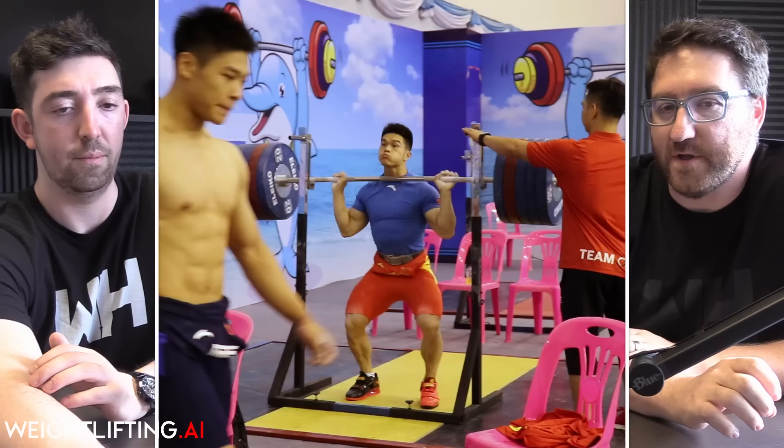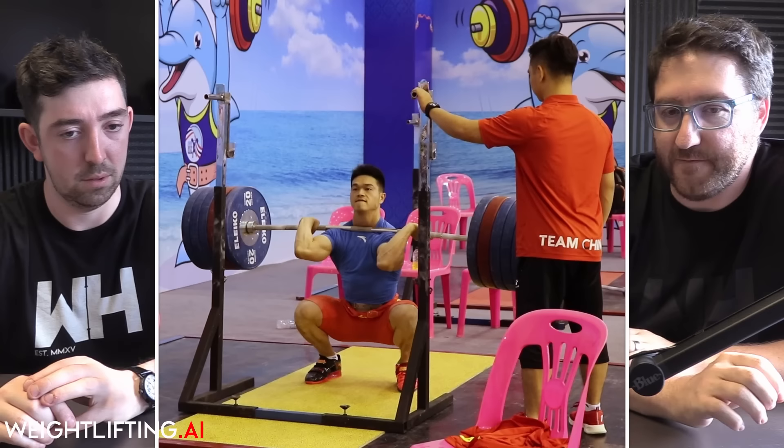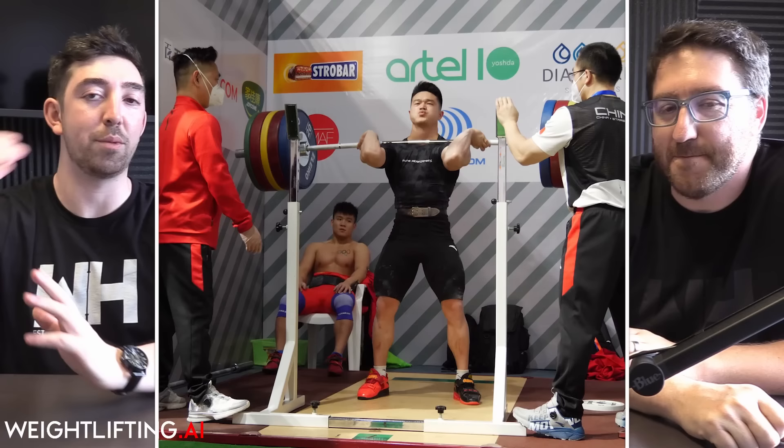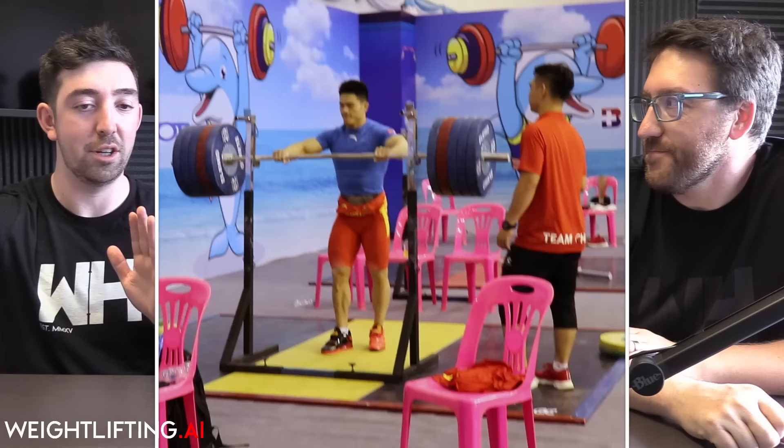His low back strength is phenomenal. The fact that his maximum deadlifts are at the same level as his squatting — with such a long torso — is remarkable. He's able to be so far over the bar with such a long lever and lift the same way as he can in a front squat, when he's got these tiny femurs. It's insane.